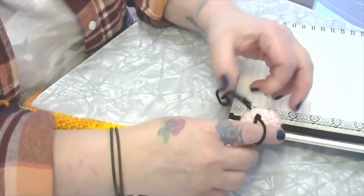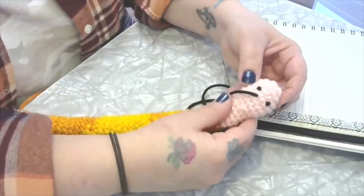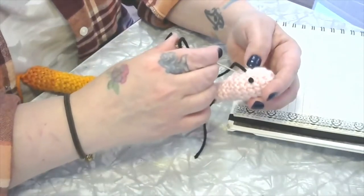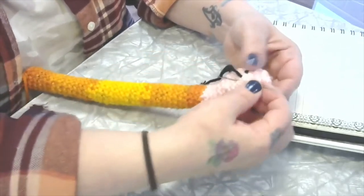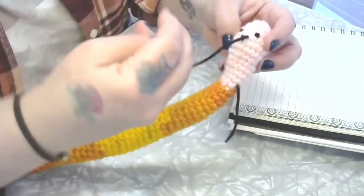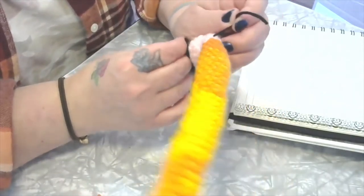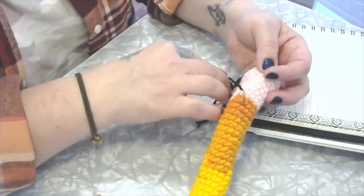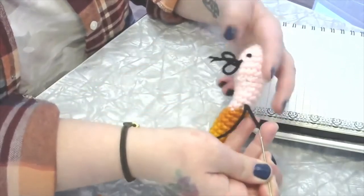Sometimes you have to redo your French knots if they don't come out quite right. Don't pull it too tight — you want it to have a little bump. Do the same thing for the second eye, wrap once, poke back in close to where you started, then poke over to make the mouth. Support the yarn as you pull through to keep it from tangling.